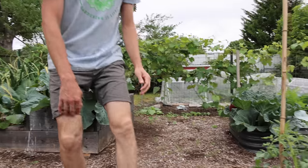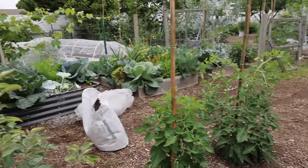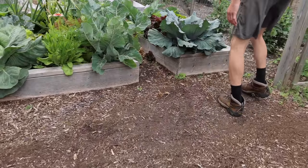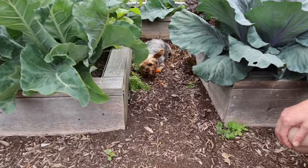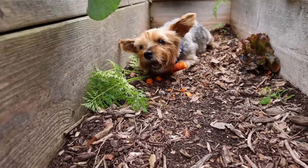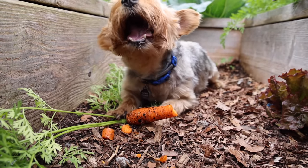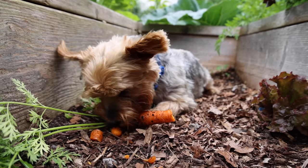I can hear something in the background — it sounds like someone's actually crunching on a carrot. Looks like Tuck might have found a carrot or something. What are you doing over here, boy? Did you harvest your own carrot? Oh my gosh, you got a monster one. Look at that. I turn around, this guy gets up on the bed, digs himself a carrot. When he needs a snack, he just ends up finding it himself. Classic Tuck move right there.